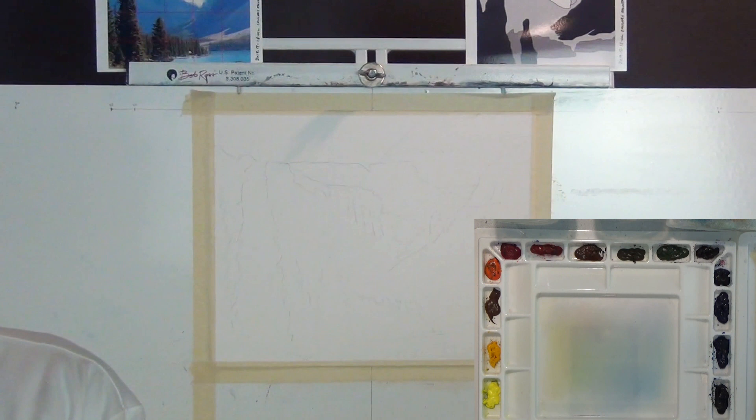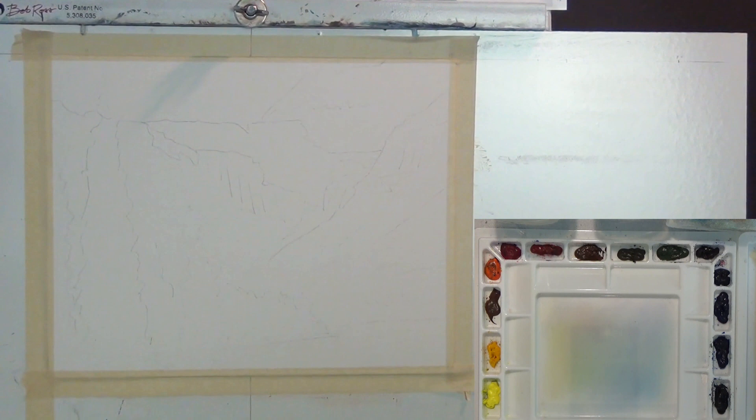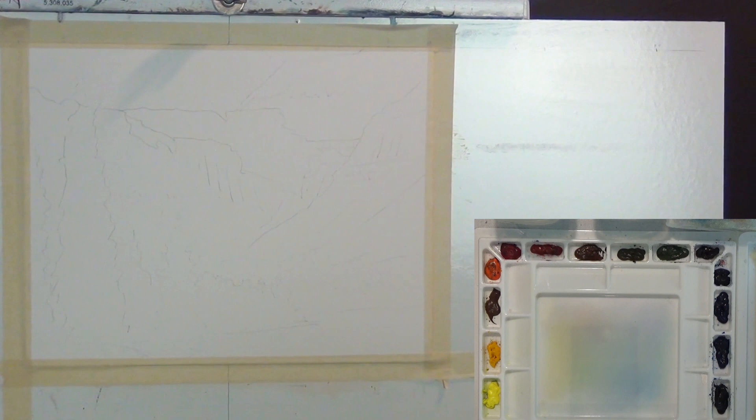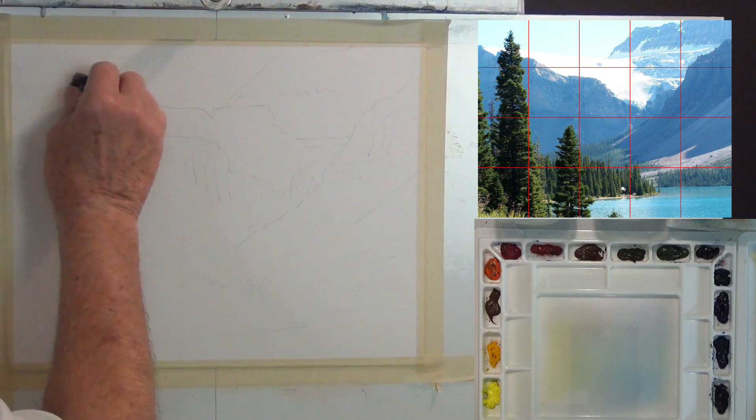That's the set of paints. I'm not going to wet this entire paper today like I normally do wet-in-wet. I want to zoom in and get myself aligned here with the palette so I can edit it properly and make it so everybody can see it. Let me get lined up — there we go. I've got a rough sketch of the mountains on here.